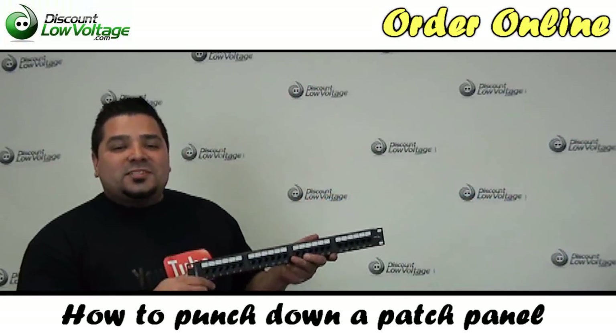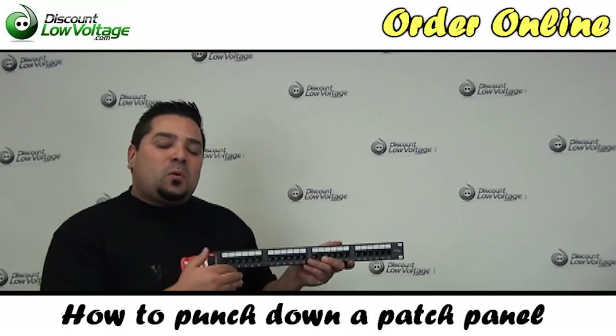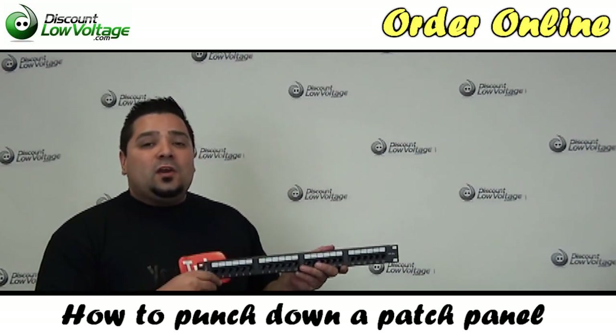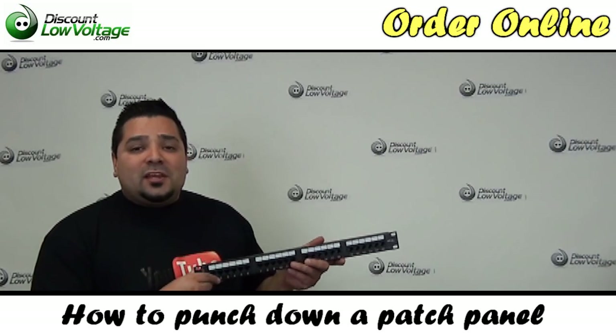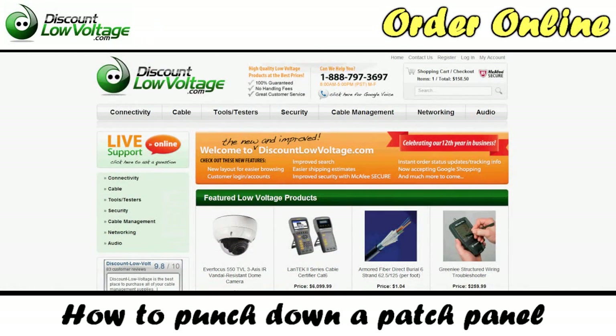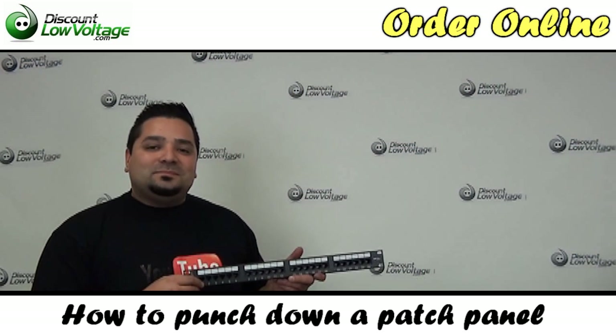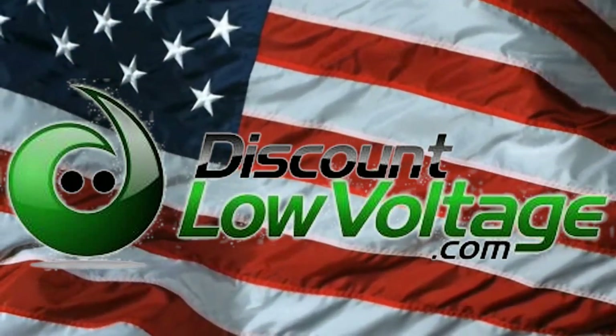And there you go. It's going to be the same exact process for the next port and the next — just follow that 568B or A wiring color code. You can go ahead and order all this stuff online. Don't forget to subscribe to our YouTube channel and like us on Facebook. Thank you.